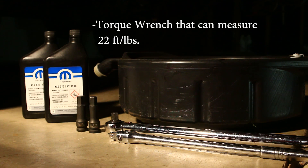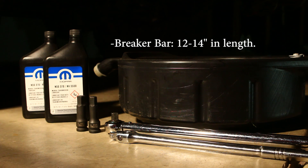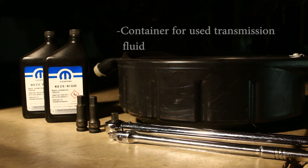You'll also need a torque wrench capable of measuring 22 foot-pounds, which is the correct torque for both the drain plug and fill plug. You'll need a short breaker bar — 12 to 14 inches in length should work just fine. You'll need a 17mm Allen as well as a 14mm Allen for the drain plug and fill plugs respectively. Lastly, you'll need an oil change receptacle or some kind of container for the old transmission fluid.